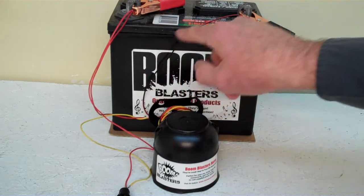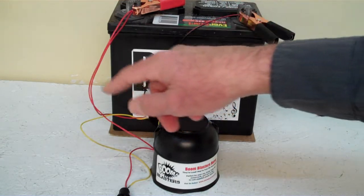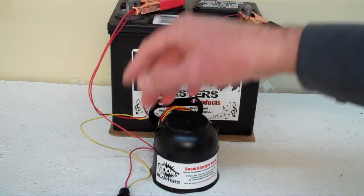Easy installation — the black wire coming from the horn will go to a ground somewhere; it could be your battery, just wherever you have a ground source. The red wire coming from the horn will go to a 12 volt power source — it could be your battery, a fuse, wherever you have a 12 volt power source.